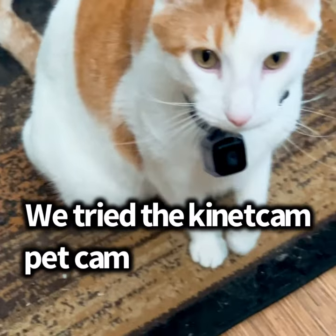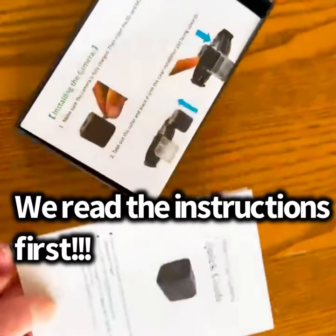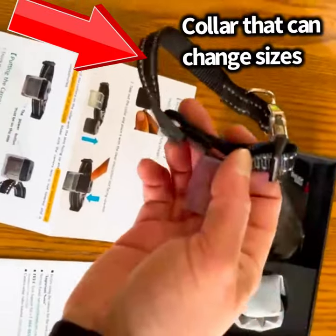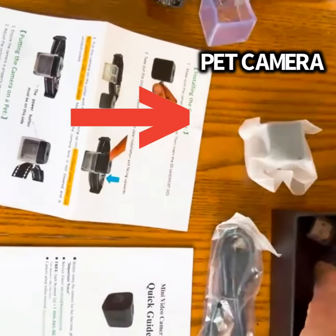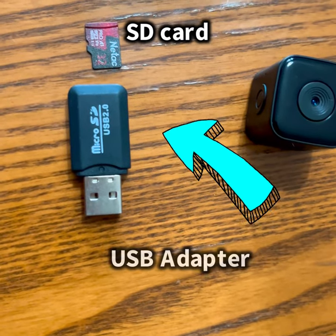We tried the Kinecom Pet Cam. We read the instructions first. Inside the box we have a collar that can change sizes, a pet camera, a charging cord, and we also have an SD card and adapter.